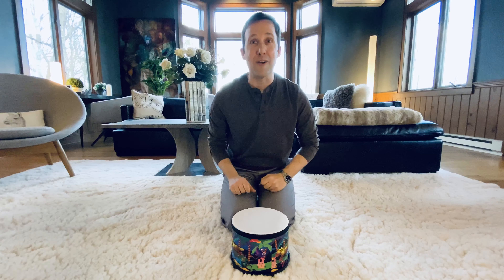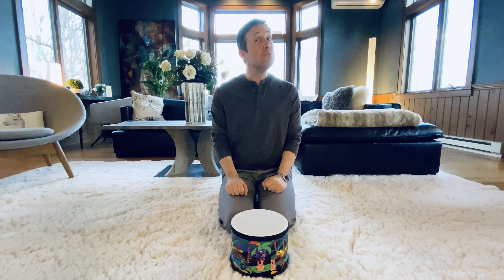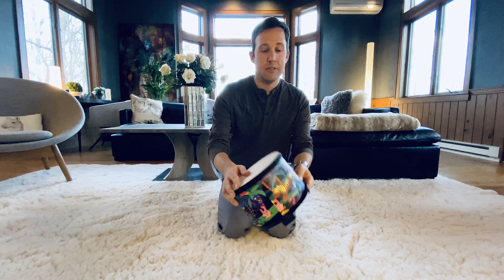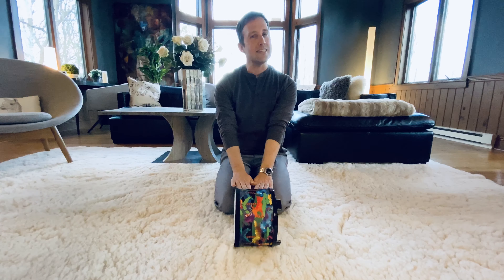That was so soft. And I saw somebody else doing something really, really neat. I'm gonna turn my drum on its side and I'm gonna roll it like this. Can you do it?